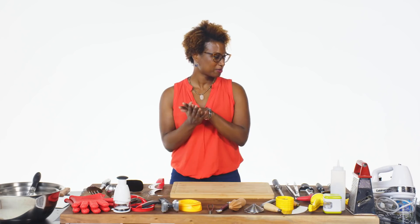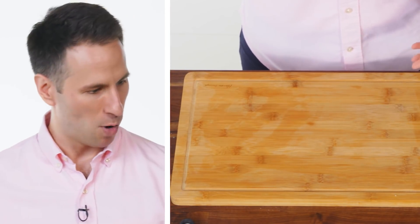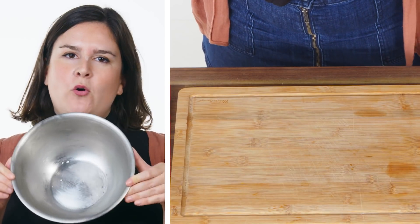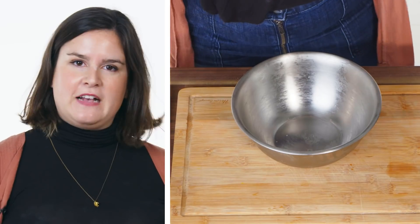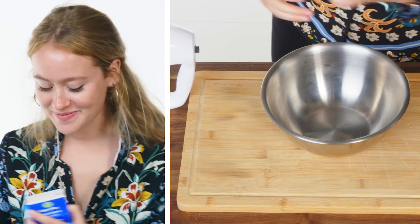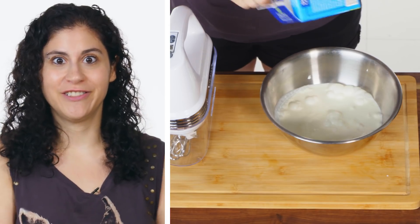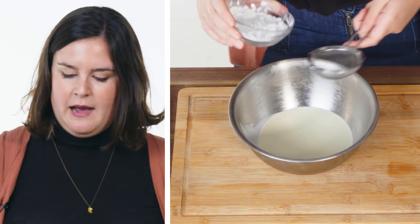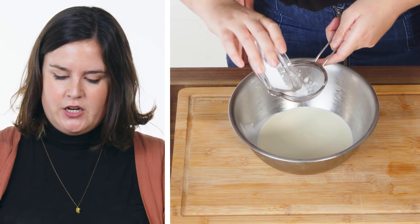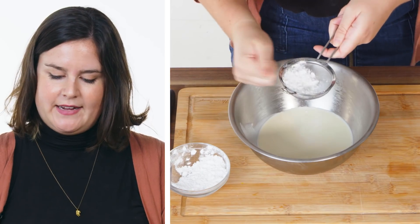I'm gonna make some homemade whipped cream. So if we're gonna do whipped cream, I need a bowl. We're starting with a bowl straight out from the freezer because the colder things are, the faster they whip. You take your heavy cream. If you get pasteurized milk, it will whip easier and faster. Pour the heavy cream in. I'm gonna do a little powdered sugar because that is going to break up a little easier than a granulated.